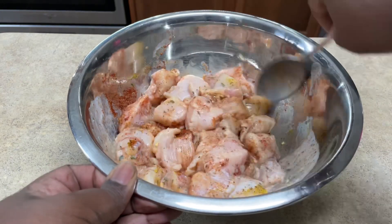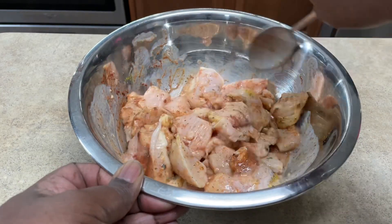I'm gonna let it marinate for about four hours. It would be great if you do it overnight, but I don't have that much time.